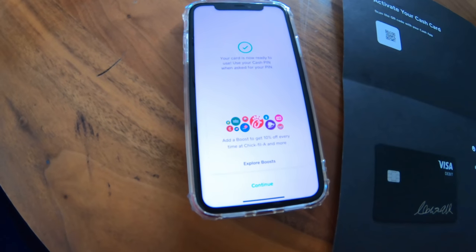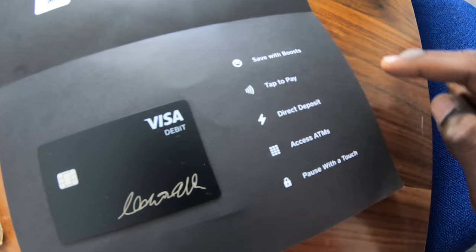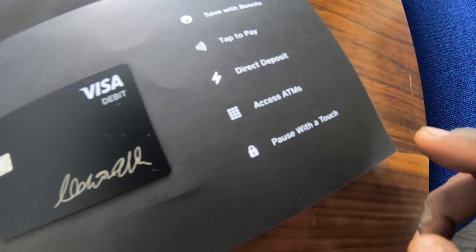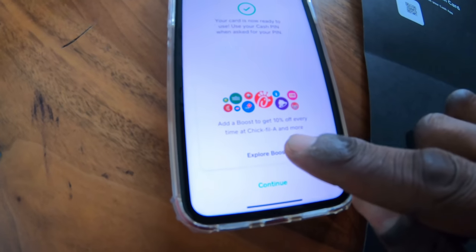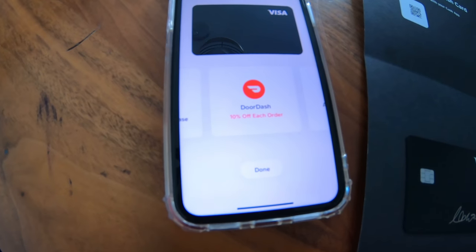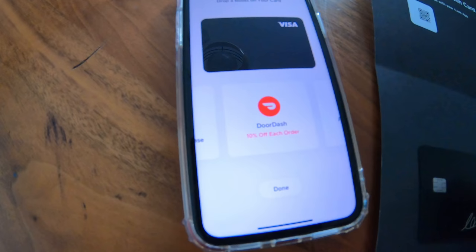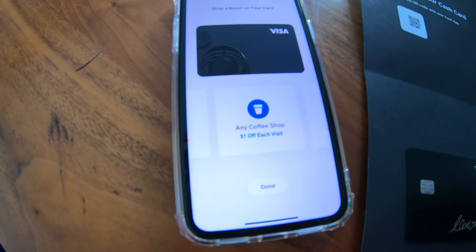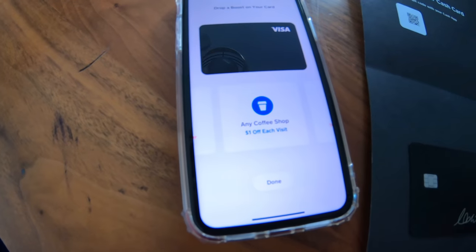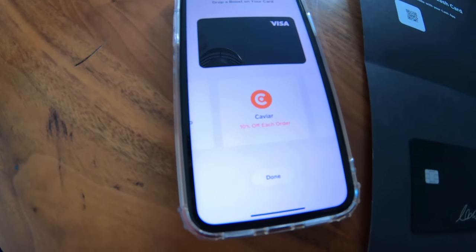Let's talk about the boost feature, because it's one of the key features of this card. Save with boost, tap to pay, direct deposit, access ATMs, pause with a touch. Let's explore some of the boosts, because you can actually save decent money on a lot of things you maybe already do. 10% off DoorDash — so if you order food on DoorDash and use this card, you get 10% off. Any coffee shop, $1 off each visit. Caviar, you get 10% off each Caviar order.